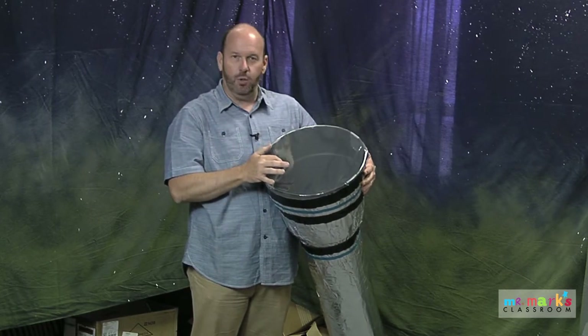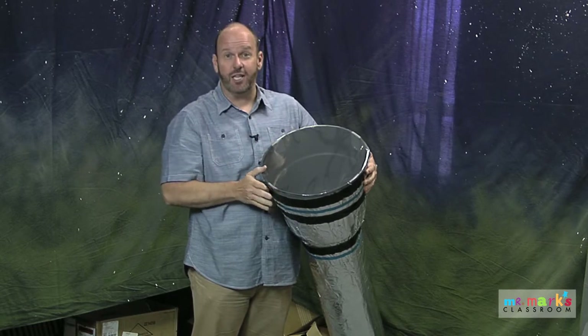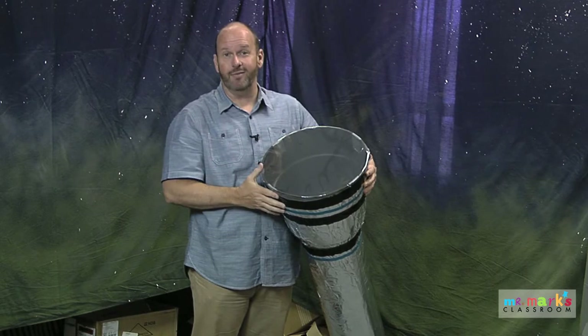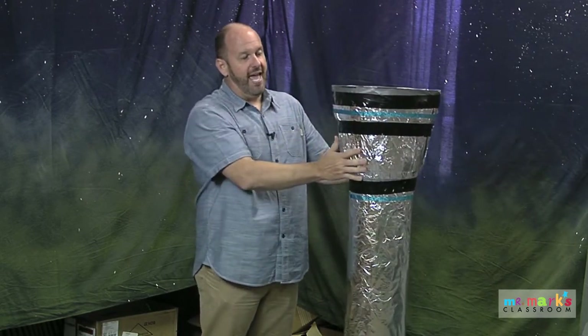I think it'd be cool to have a light on the back side of this — even a flashlight shining so it looks like light is actually behind it, which would make it much more interesting. I covered the whole thing in heavy-duty foil. Look for the really wide kind so you cover as much as you can and don't have as many seams.